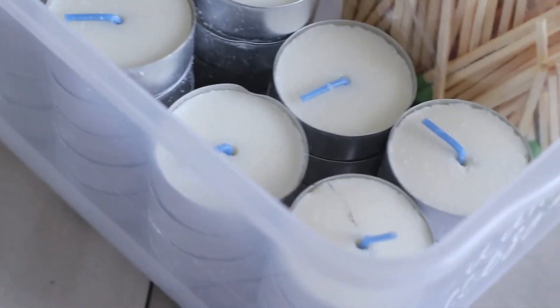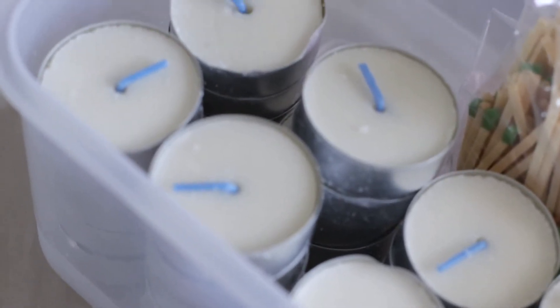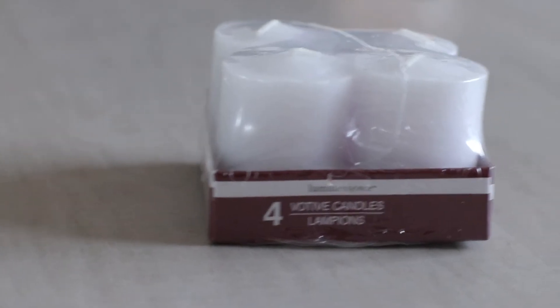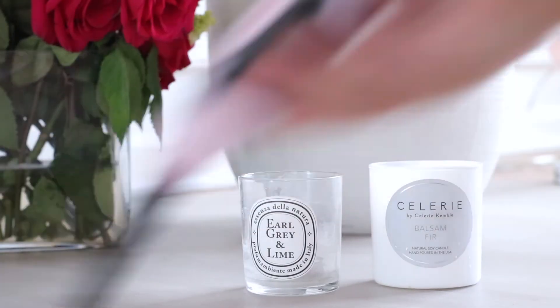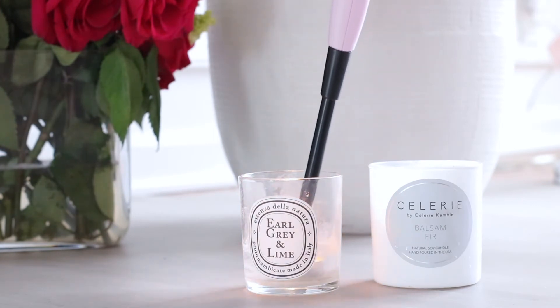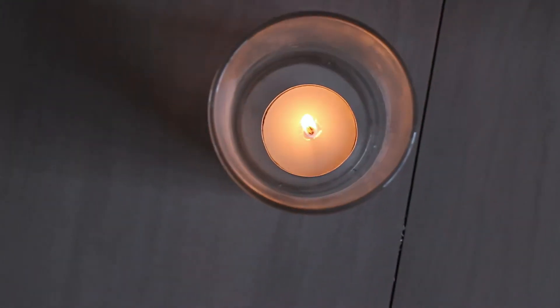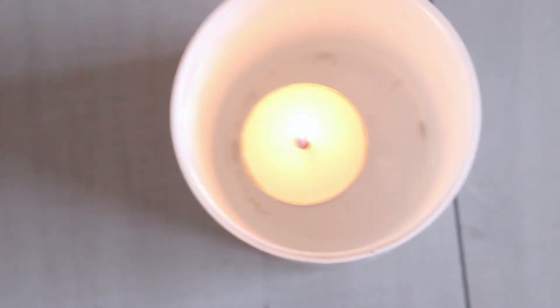It comes out super easy if you do that. Then I'll take some tea lights — I have tons of them because I needed them for Christmas one time, and you have to buy the whole package just to get one. You could also use votives; they're a little bit bigger, but they fit perfectly in these smaller candles as well. Really great for Diptyque candles too. Then you just pop it in there, and you have a brand new candle basically. So you're saving so much money because you don't have to go out and buy a brand new candle, but you still get the effect of one.